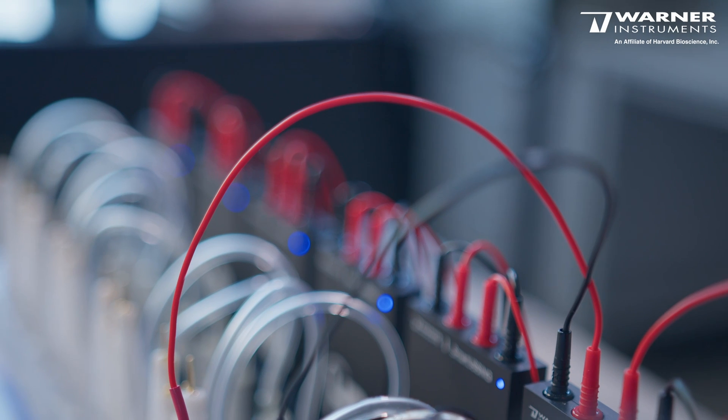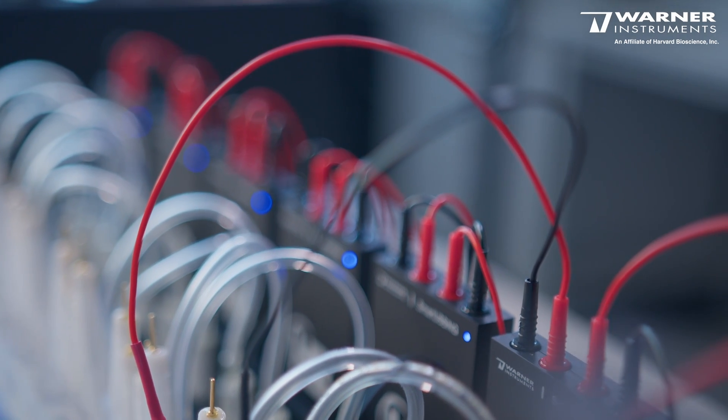This reduces the size of the setup and makes it more movable. It also allows us to reduce the length of the cables towards the amplifier, which reduces the noise of your recordings and improves the quality of your data.